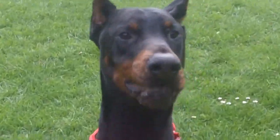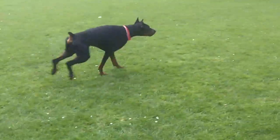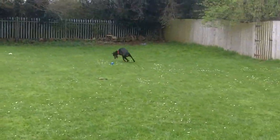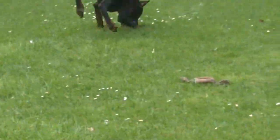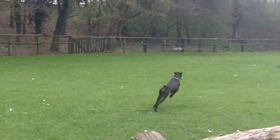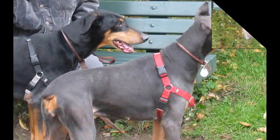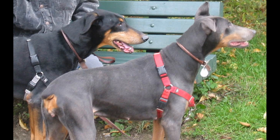A Doberman's temperament is loyal, fearless, and alert. Their life expectancy is between 10 to 12 years. The Doberman is part of the working group and can come in colors of black, blue, and red, with rust markings. You can also get them in white, but the white ones are not usually AKC registered.